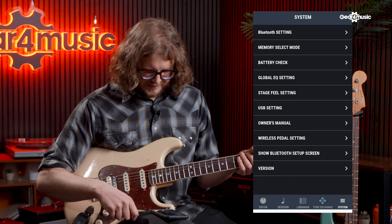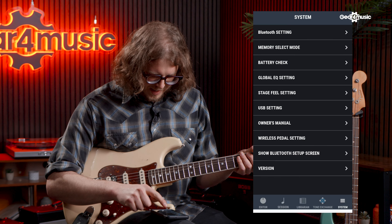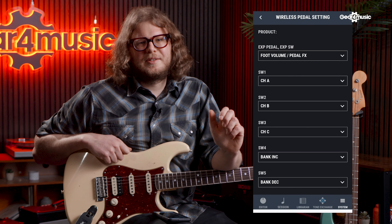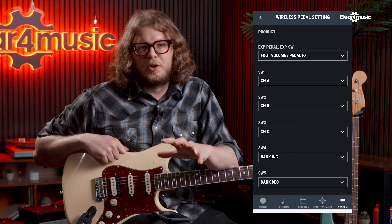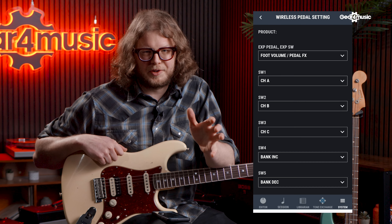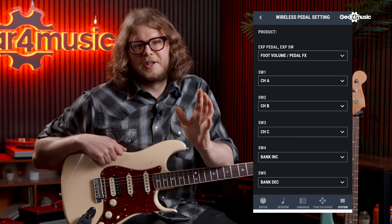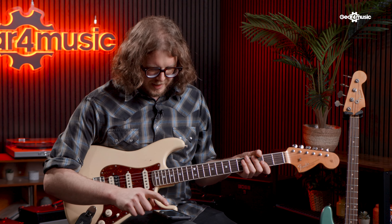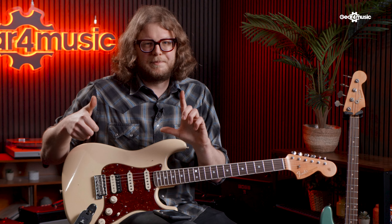In the system settings there's a heading for wireless pedal settings, which allows you to use the Katana Go with Boss's existing range of wireless foot controllers. These were originally created for the Wazir Air, but they also work with the Katana Go. You can assign the FS1WL — a multifunction foot switch — which lets you change banks, change patches, turn effects on and off, whatever you want to do.